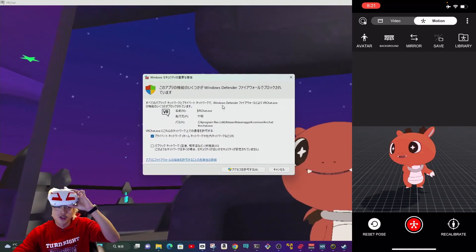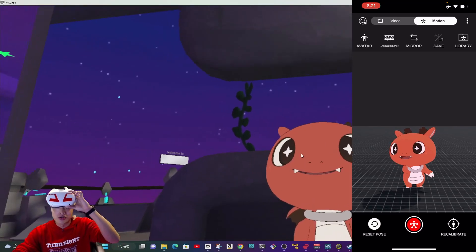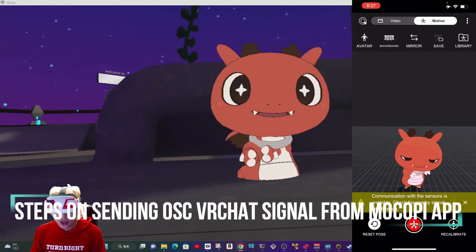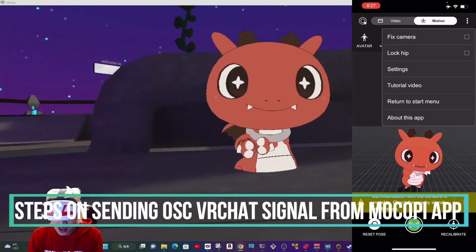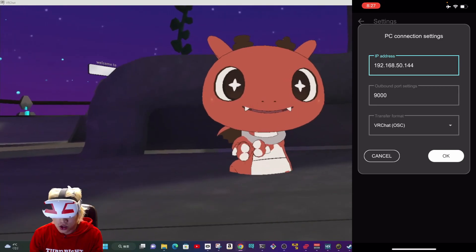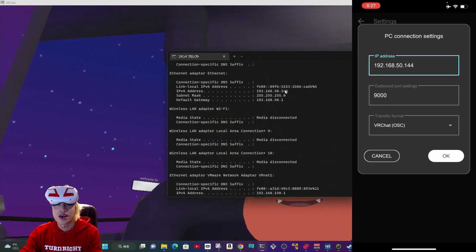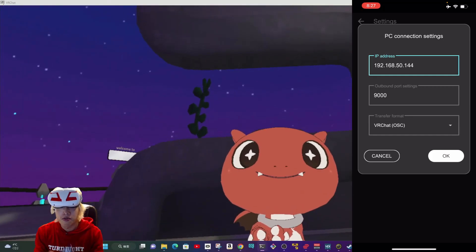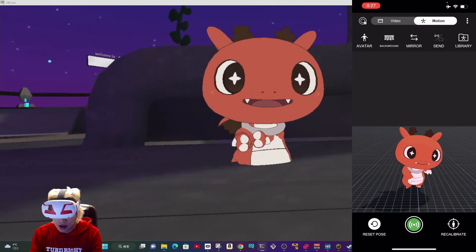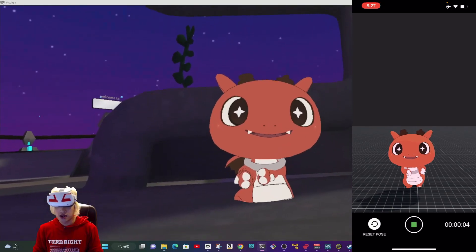After enabling OSC, if this is your first time, VRChat will ask for permission — say okay. My computer is in Japanese but you'll have the permission prompt. Make sure your top mode is set to motion and instead of save, choose sending. Then go to settings and make sure your IP address is correct. You can find your IP using ipconfig on your PC. In my case it's ending in 50.144. Put it in the application, choose VRChat, and make sure your firewall is not blocking it. Go back to settings and make sure your button is green, then press go.